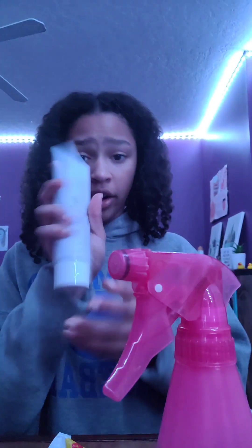Hey guys, it's me McKenzie and you're going to be getting ready with me for a long day of testing. First I'm gonna do my hair, so I got my spray bottle and my hair stitch hair cream.